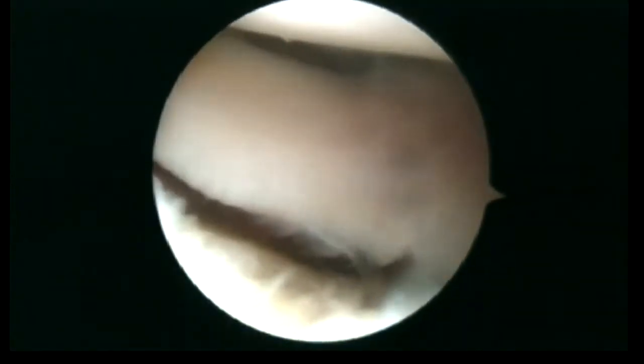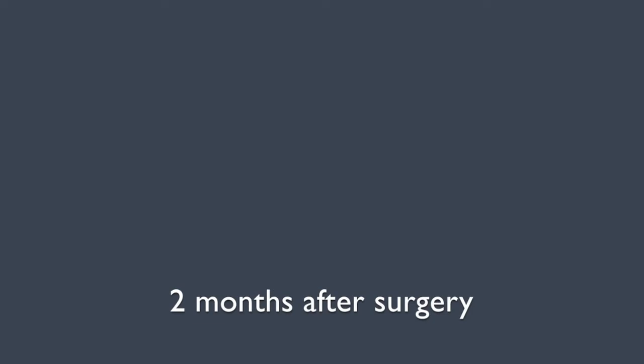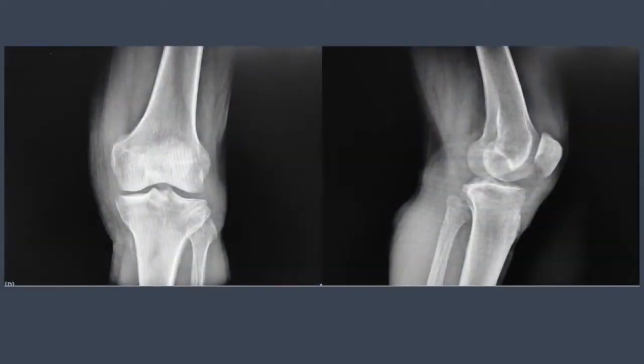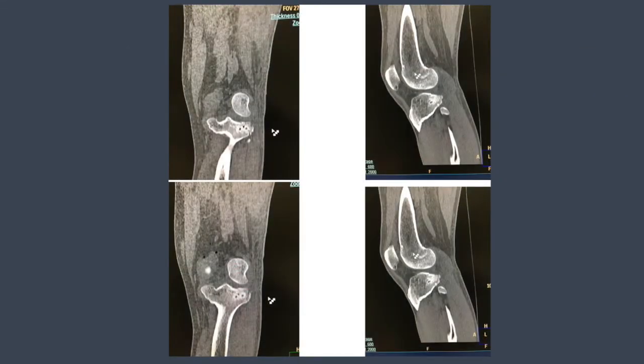At the end we control the result of surgery. Here you can see the results on the x-rays and CT scans two months after surgery.